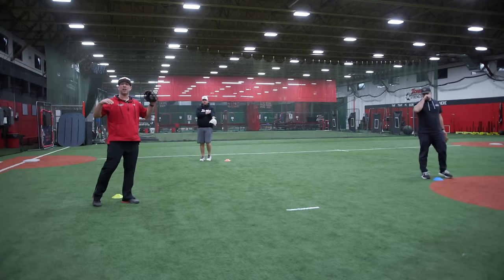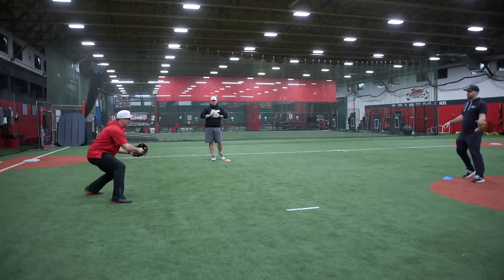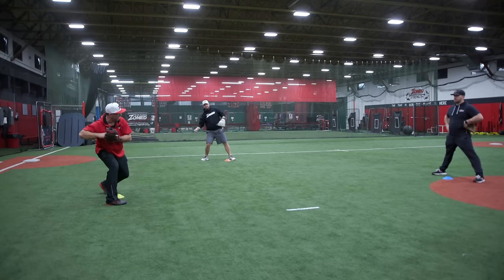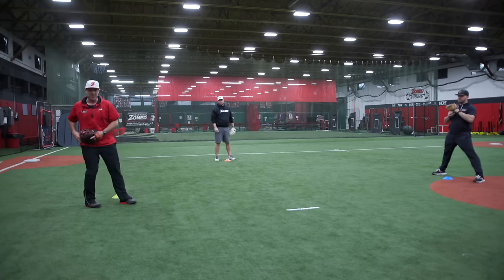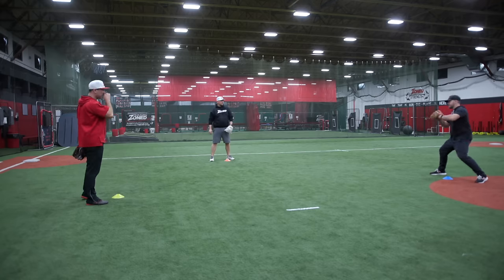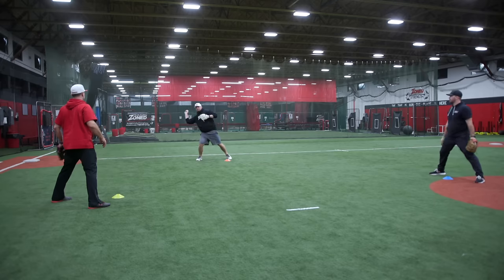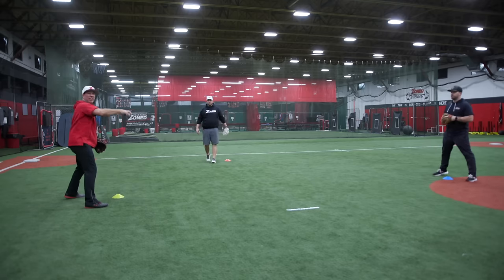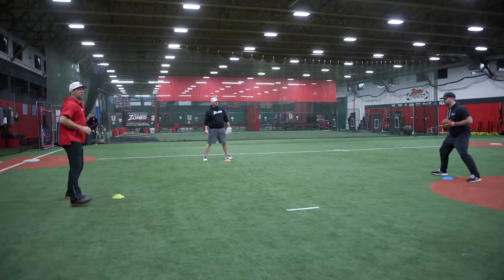Now we're going to work on the actual pivot throw from second base. Once I receive the ball, some guys like to go on a knee — we're just going to talk about drop stepping our right foot a tiny bit and rolling into our hip. Some guys like to take a step back; there are many different ways. I'm just rolling onto my right hip and turning into it. The key is to make sure the ball is going uphill — so many times guys get on top of it and spike it down. You want the ball going up, right to his chest.